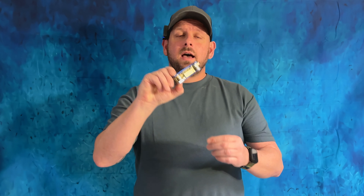Hey guys, welcome back to D-Wood Reviews. I'm David. Today, I want to show you how to take your keys like this and turn them into keys like this.